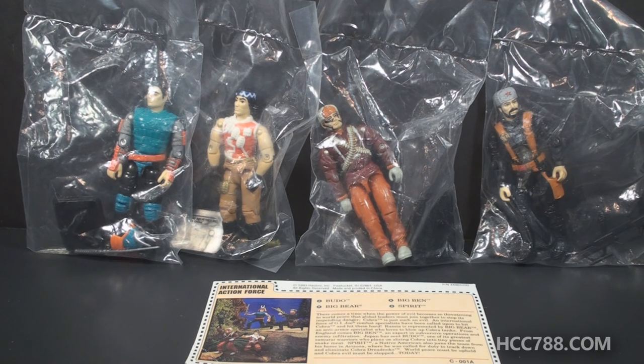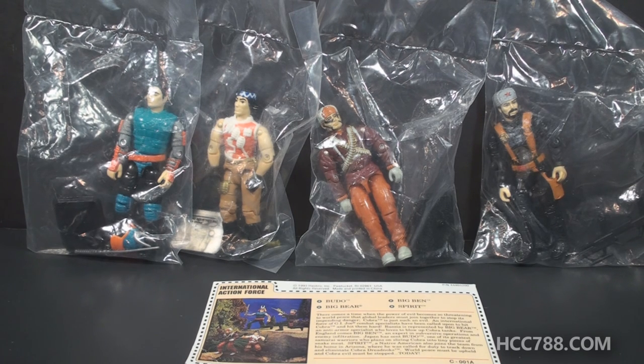I honestly haven't figured out what to do with these figures yet, whether to review them as a set or individually. But I've got some time to think about it, because I will need to get all of these figures loose and complete before I will be ready to review them. And that's not something I plan to do right away. But for now, I hope you enjoyed this quick look at the International Action Force.